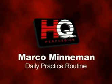Hello, this is Marko Miniman. I'm here at the Evans Factory and I want to give you an inside view of my everyday practice routine.